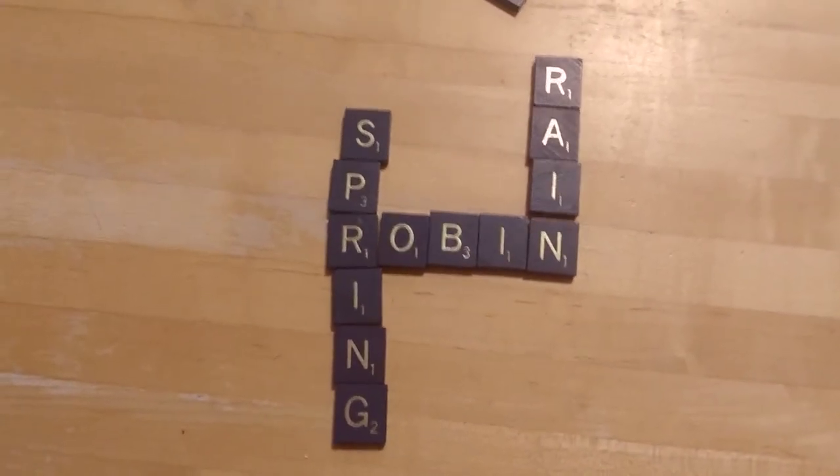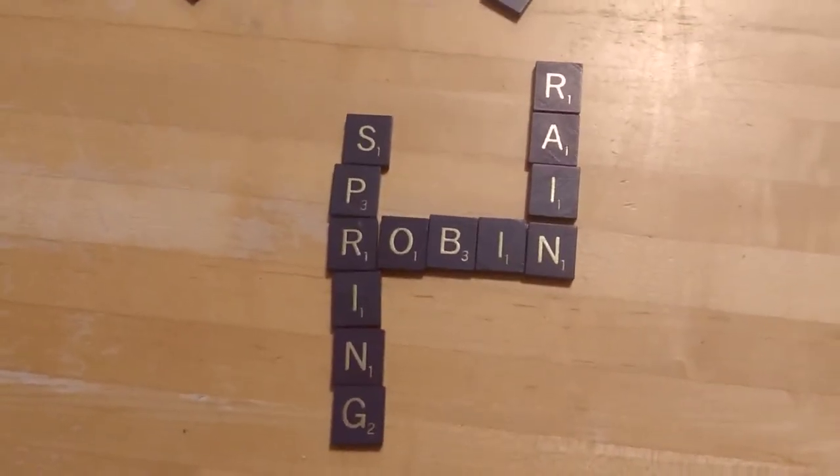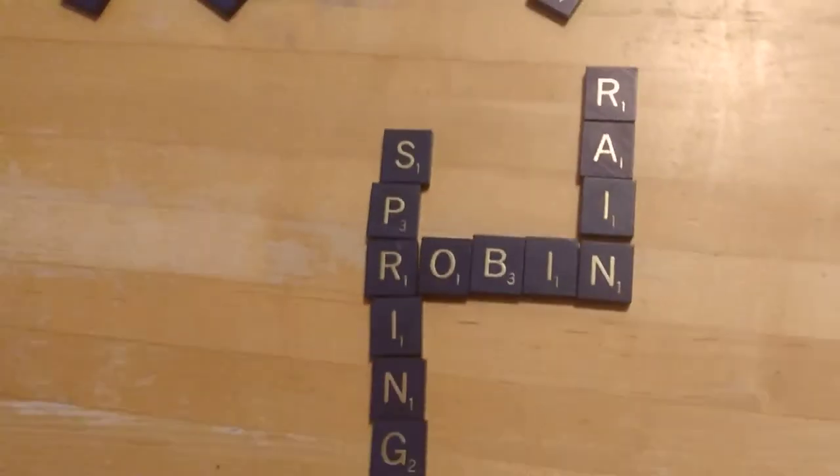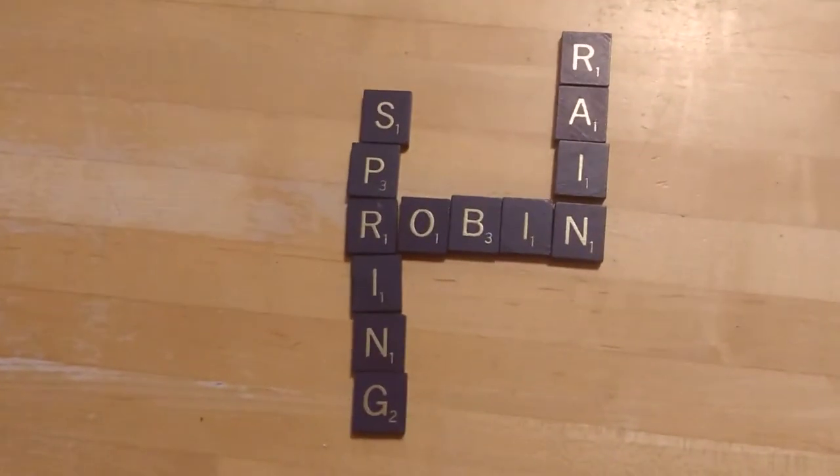Right now I'm thinking, what starts with R? What ends in G? S is amazing because you can always have a word and then make it a plural word and add an S. So you could add many, many other words that make you think of spring.